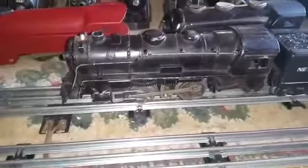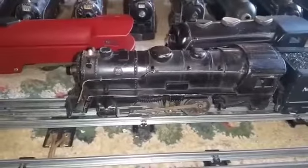Greetings, Benjamin J. from Ben's Trains with another in the series. Another new engine, as you can see, a Marx 999.